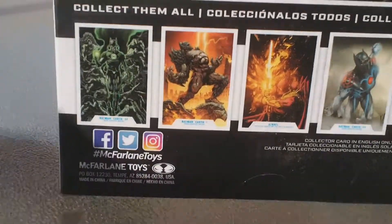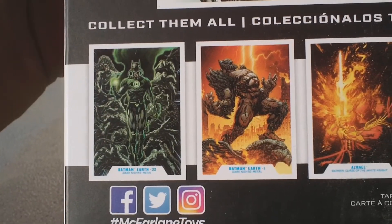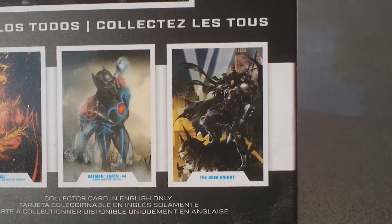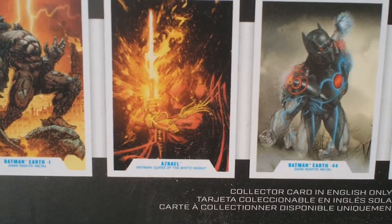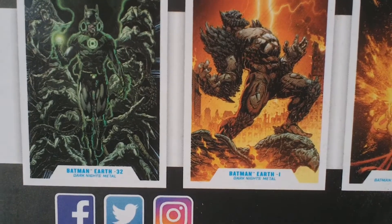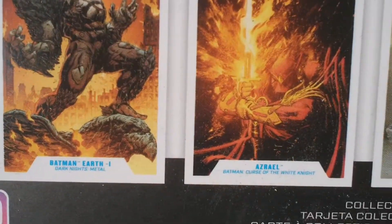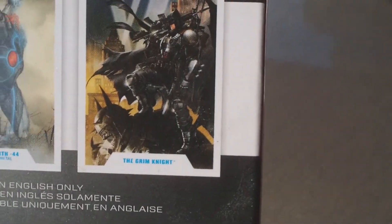There are some other characters in the collection. Right here we see Batman Earth 32, Batman Earth 1, Azrael, Batman Earth 44, and the Grim Knight. I've seen a couple of these figures — I looked them up online. The one I'm most interested in would probably be Azrael. The Green Lantern Batman from Earth 32 is pretty cool looking. The series labels include Dark Knight's Metal, Batman Curse of the White Knight, Dark Knight's Metal, and then just the Grim Knight. I'm guessing these are from different comic book series.